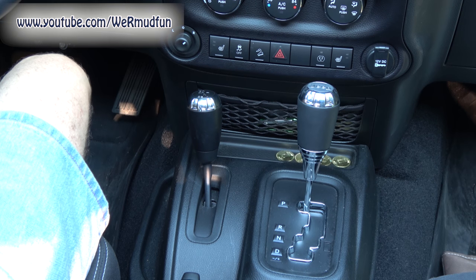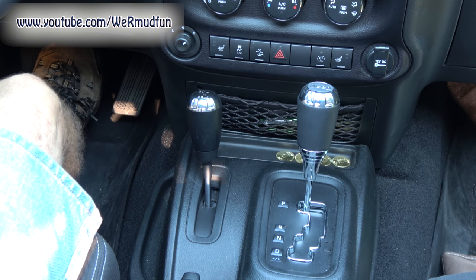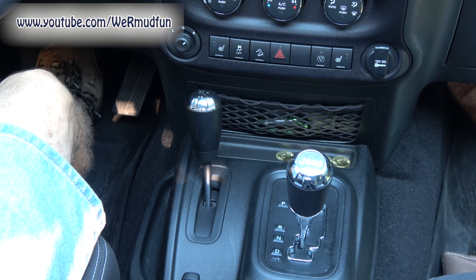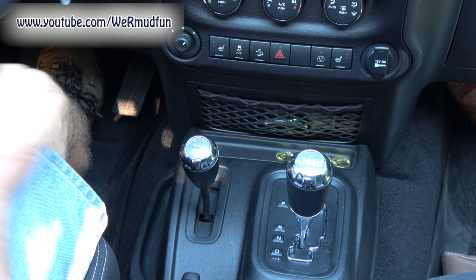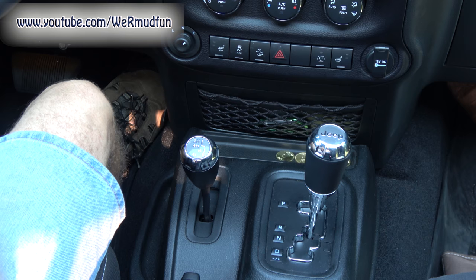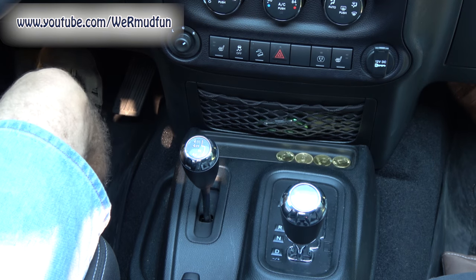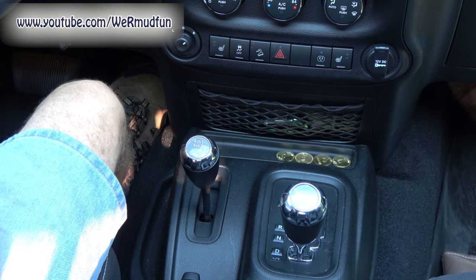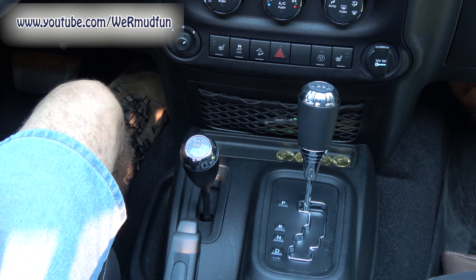Now we're going to put the Jeep into towed mode. Bring the vehicle to a complete stop. Press and hold the brake pedal. Shift the automatic transmission into neutral. Turn the engine off. Shift the transfer case lever into neutral. Start the engine. Shift the transmission into reverse. Release the brake pedal for five seconds to ensure there is no movement — one, two, three, four, five. Repeat in drive mode for another five seconds. Turn the engine off. Firmly apply the parking brake. Shift the transmission into park. Then we can attach the vehicle to the tow vehicle.